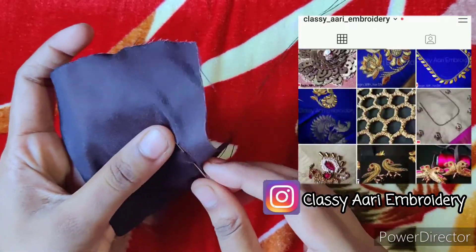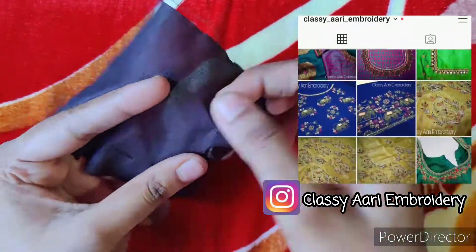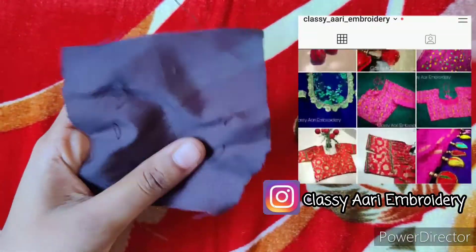I am going to put the pictures on my Instagram. If you follow me on Instagram, you can see my Instagram ID link in the description. I will also upload the tracing papers.